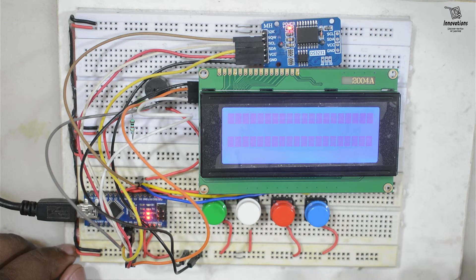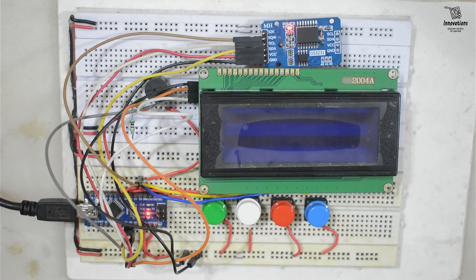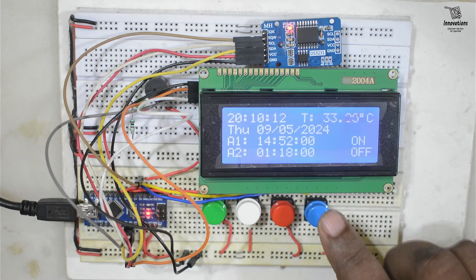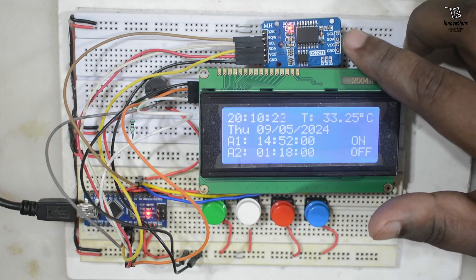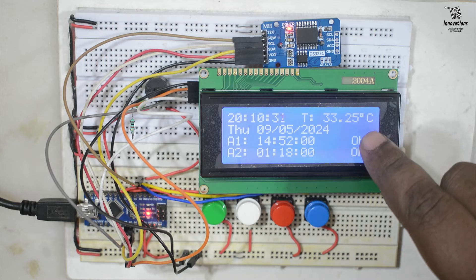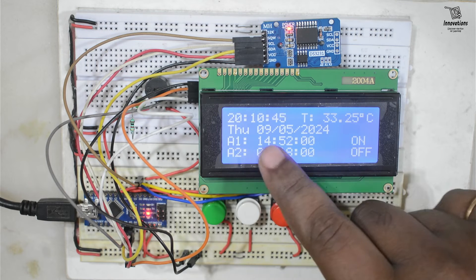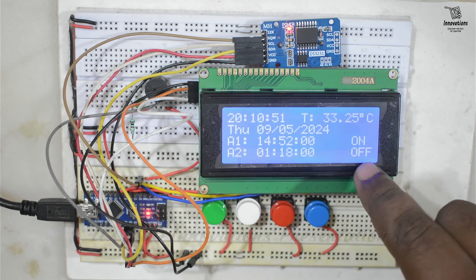Now we will upload the sketch and see the demonstration. As soon as the code is uploaded it started showing the date, time, and alarm. The first line shows the time — we had already set the time in the DS3231 module so it shows the accurate time. It is showing a temperature of 33.25 degrees. The second line shows the calendar: Thursday, 9th May 2024. Alarm 1 time is shown with status ON, and alarm 2 time is shown with status OFF.